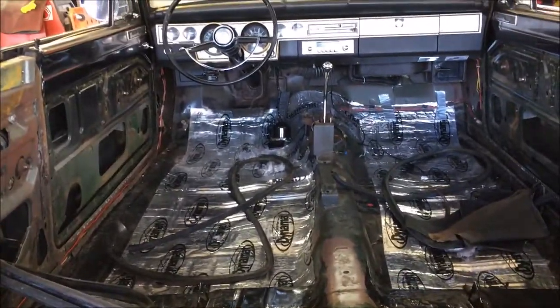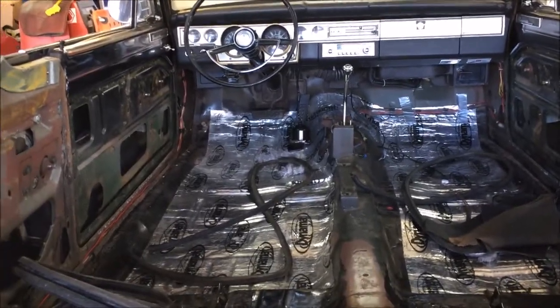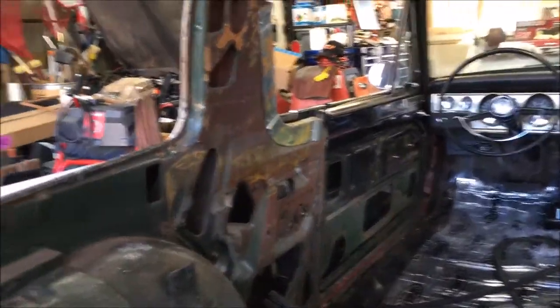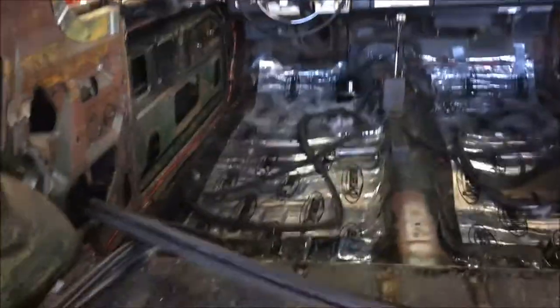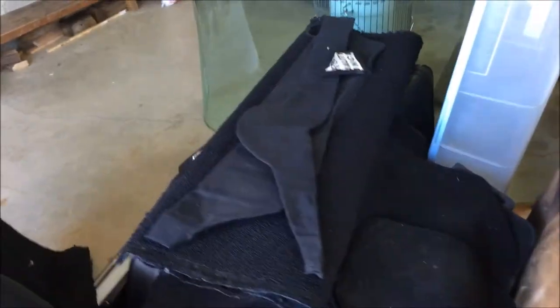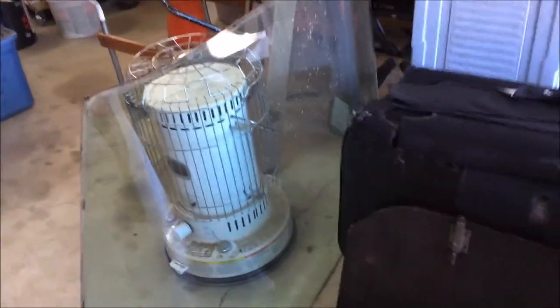I've already done some work on this car years ago, so I've had it in pieces before. What you see here took me about four to four and a half hours to get done — everything stripped out, torn down, and ready to go. I have a major pile of parts I now have to find storage for, but that's just the way it goes.